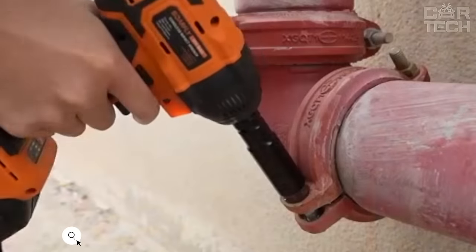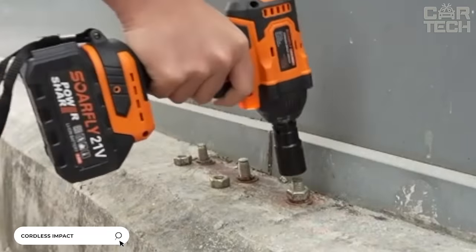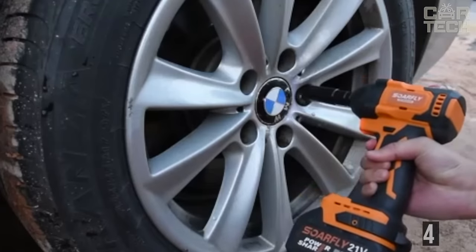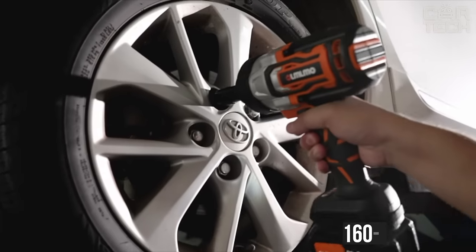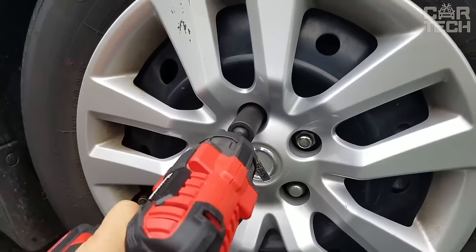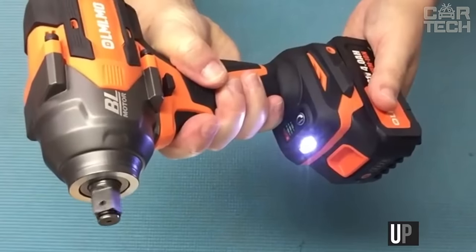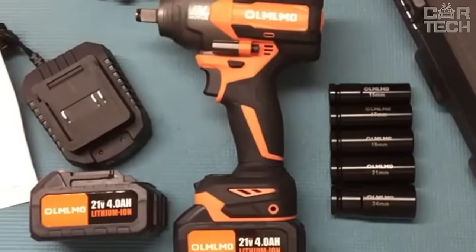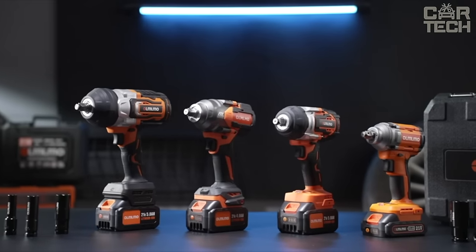A cordless wrench will maximize the ease of removing wheels from the car, will be useful for construction work, and makes you completely independent of the electric network. Battery capacity: 4000 mA. Torque: 160 to 320 Nm. Head size: 12.7 mm. Speed: up to 3,200 rpm. Please note that several models with different characteristics are available — please specify the required model when ordering.